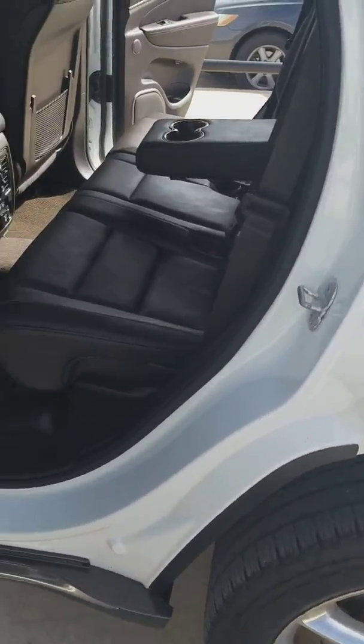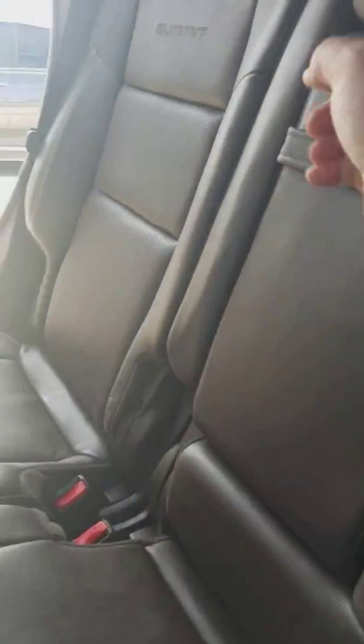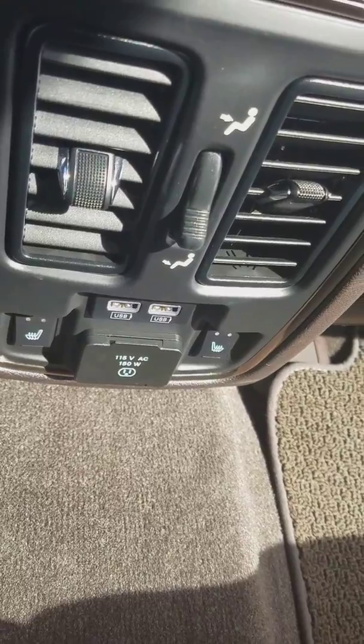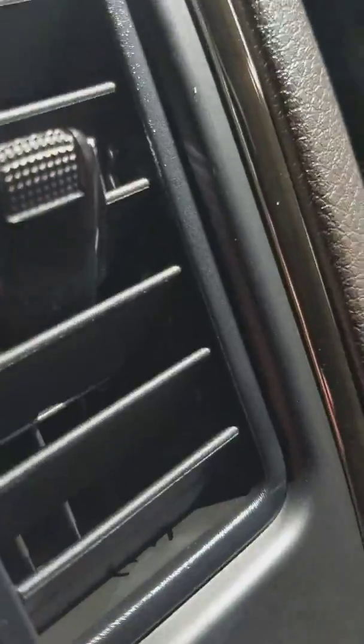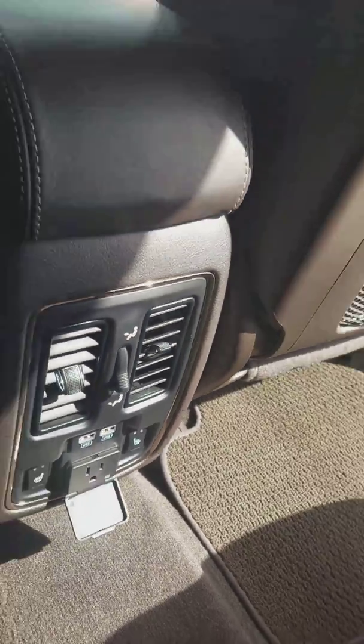Back seat-wise, still nice and clean. Flip those cup holders up there. You do have heated seats in the back for your outboard seats, also a full power outlet, and a couple of USB ports for charging.